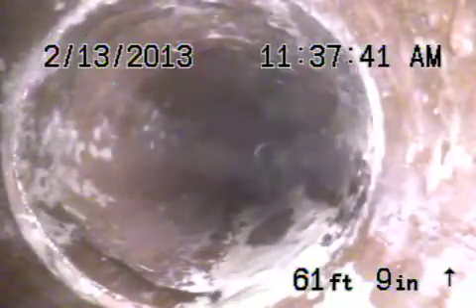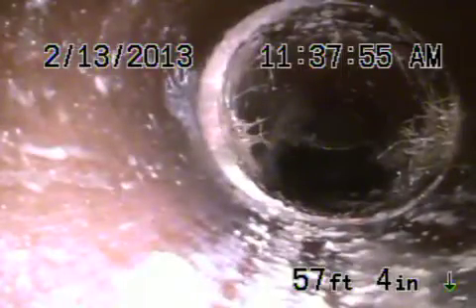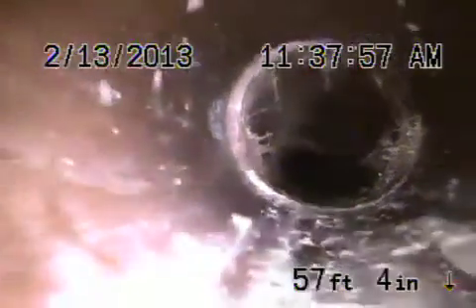We're going to bring the camera back — you can see it turns there and transitions to clay coming back underneath that back addition. You can see there's a group coming underneath; this is a clay pipe underneath the addition. There are roots coming into that clay. This is all underneath the back section of the house — it's all clay pipe.